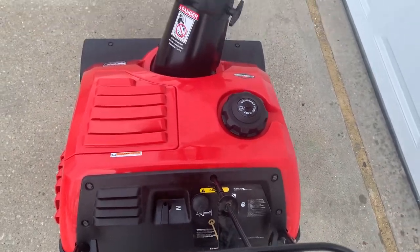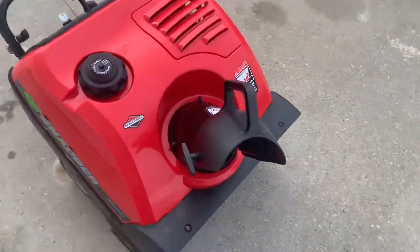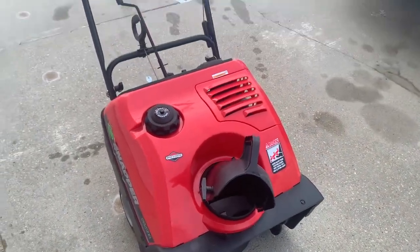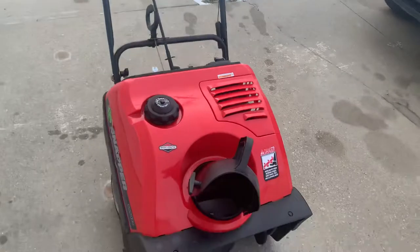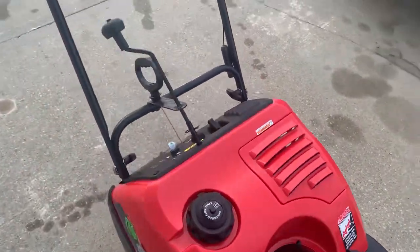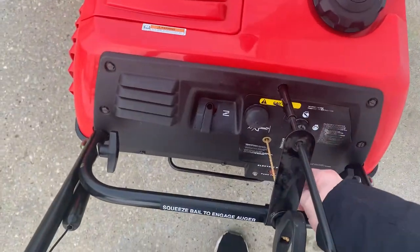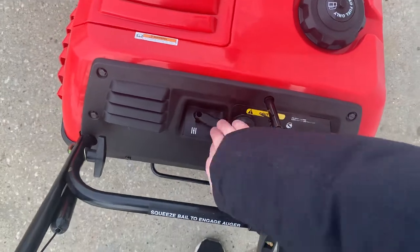Snapper SS 5022, five and a quarter horse Briggs motor, 22 inch cut — cold start. You can see it's in pretty good shape, it's about 11 years old, hasn't been used much. Gonna do a cold start: key on, I primed it, choking it.